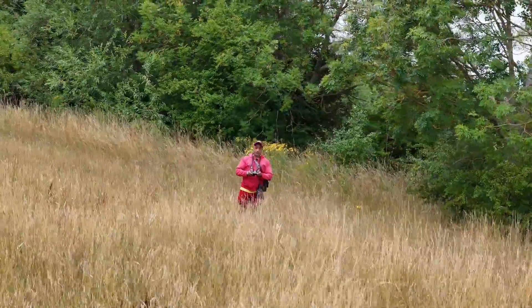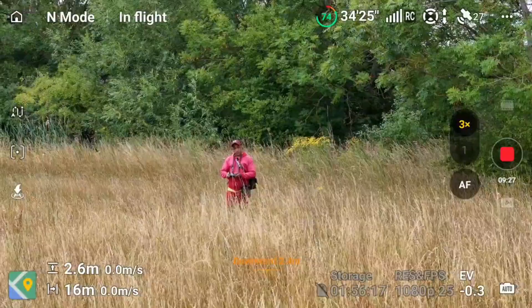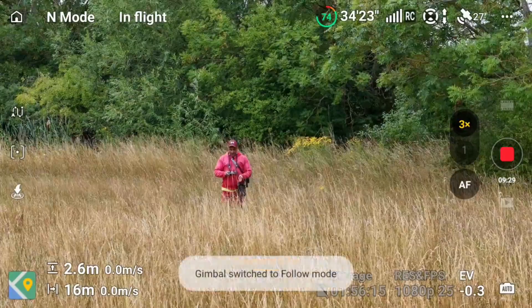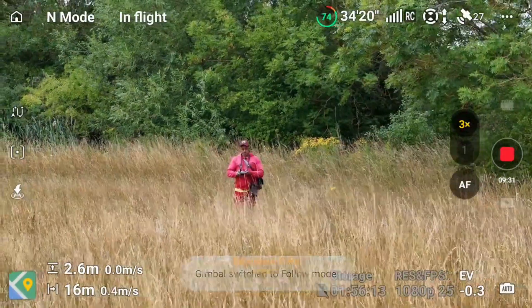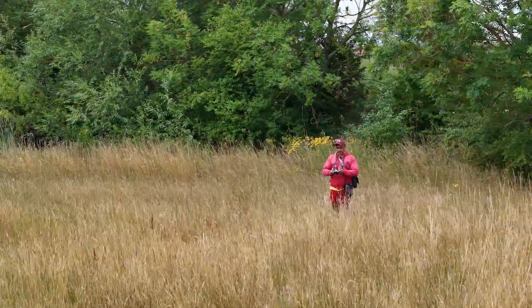That's if you wanted to switch quickly to FPV mode. What you can then do is decide you want to switch back to Follow mode — click the C1 button again and you'll come back into Follow mode, and as you'll see, the horizon is nice and level.